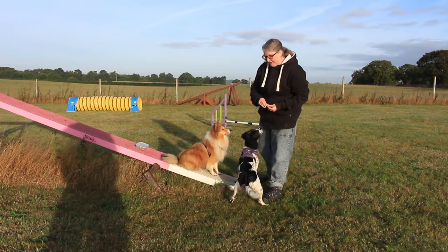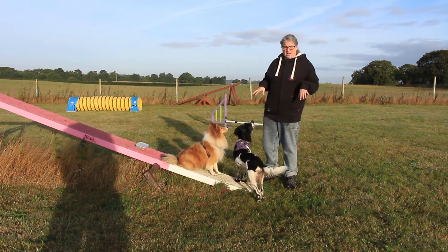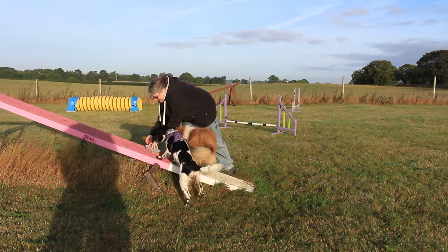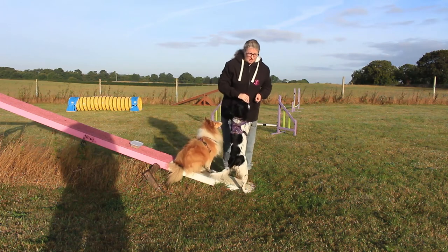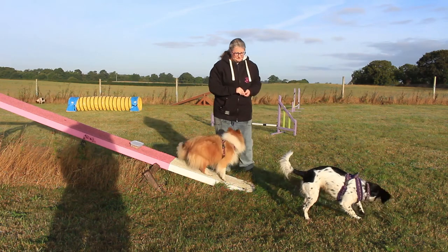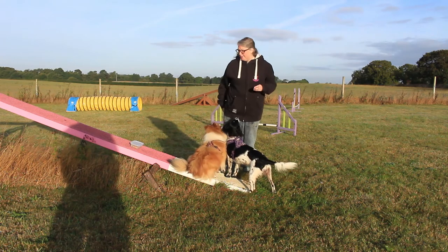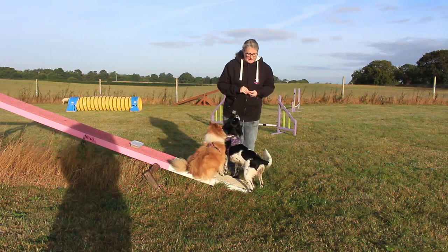Did you see there — Magpie fell off a little bit? When she was first learning, doing something like that meant she wouldn't get back on. But now it's just like nothing — it's just learning spatial awareness around the dog walk and understanding that it's a nice place to be. There are lots of treats and it doesn't matter if my foot goes off, because I know what to do and I know how to get back on. I didn't do this very often with Magpie when she was little — maybe once a fortnight. As she started to get a bit older and I started to think about doing the dog walk more, I built it up so she was getting on regularly and getting confident.